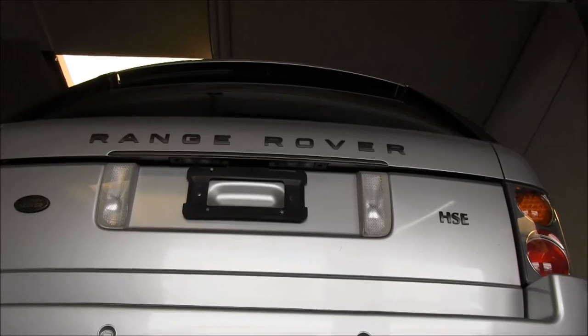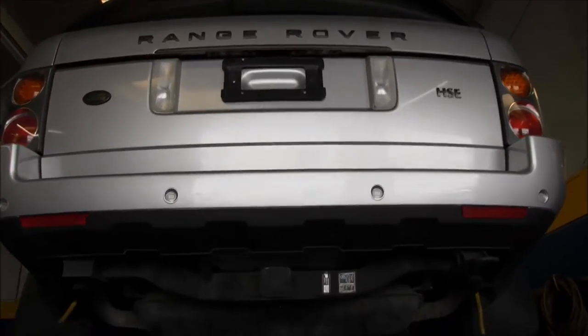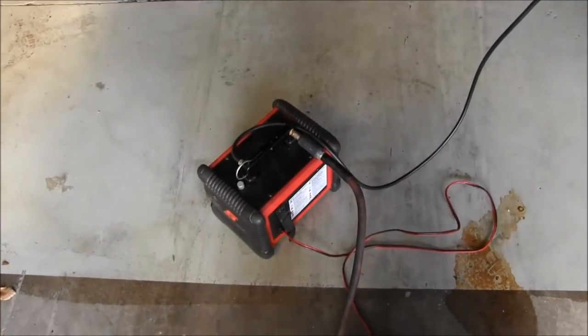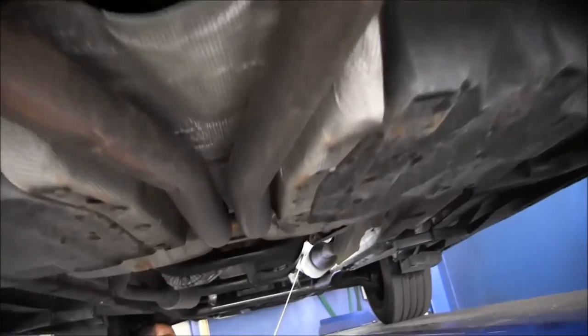Here we have a 2003 Range Rover HSE. It's in for a check engine light code P1170. What we're doing here is using the smoke machine — we're pumping smoke into the exhaust system.